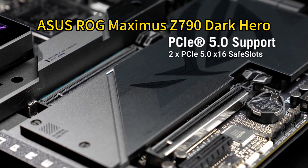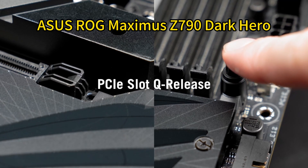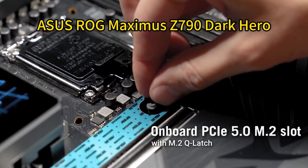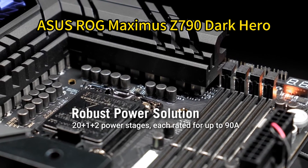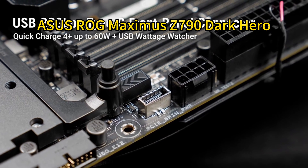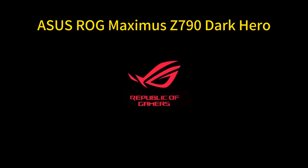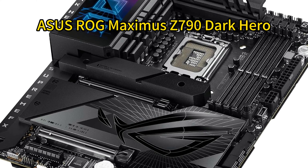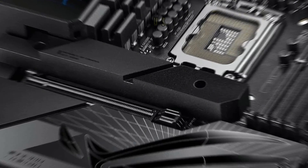Connectivity is abundant with dual Thunderbolt 4 USB Type-C ports, Intel Wi-Fi 7, and 2.5 Gigabit Ethernet. ASUS's intelligent control features such as AI Overclocking and AI Cooling 2 simplify setup and optimize performance. The onboard ROG Supreme FX ALC 4082 codec with ESS ES9218 quad DAC delivers immersive audio. With its premium features and exceptional performance, the Maximus Z790 Dark Hero is an ideal foundation for a high-end 14900KS build.